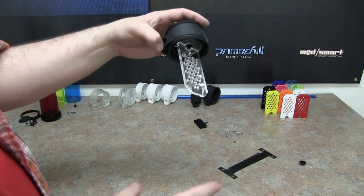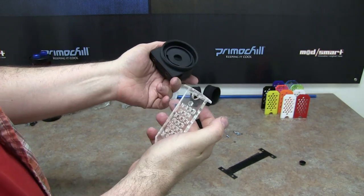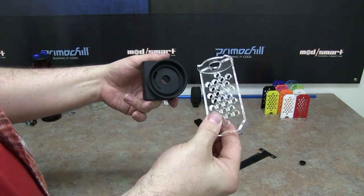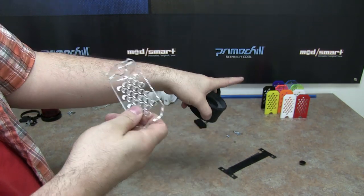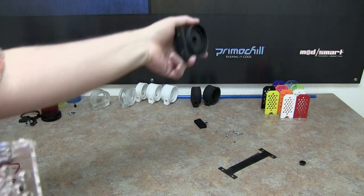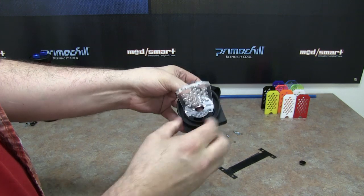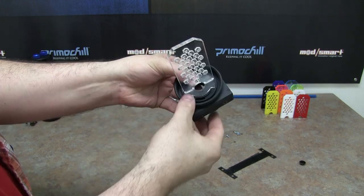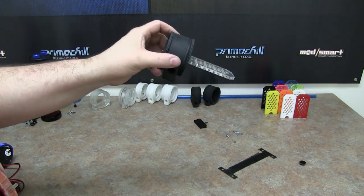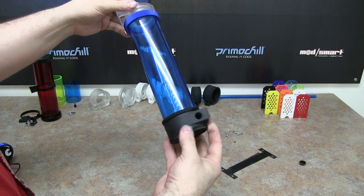If you want to change it to a different color, just turn it and it comes right out. That's the Vortex Killer. It comes with a clear and we have a bunch of colors you can change them out to — white, red, blue, green. Very simple to install: just make sure it's lined up, snap it into place, put it back on your res, and the Vortex Killer is installed.